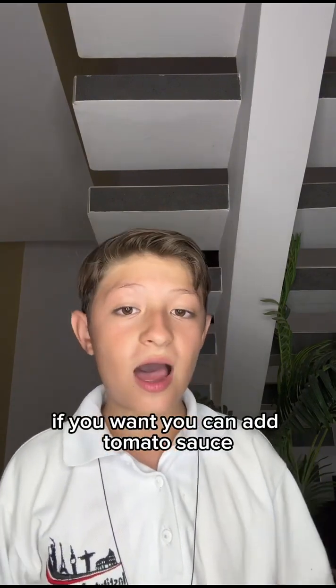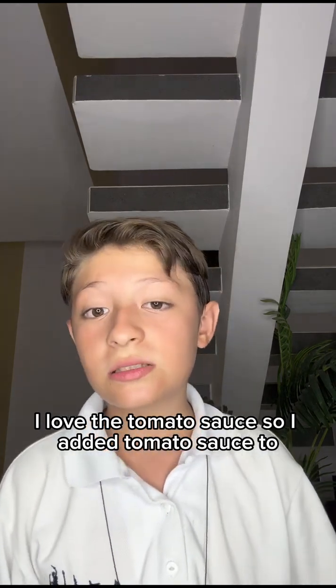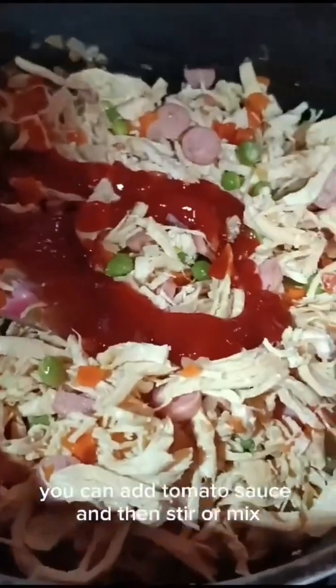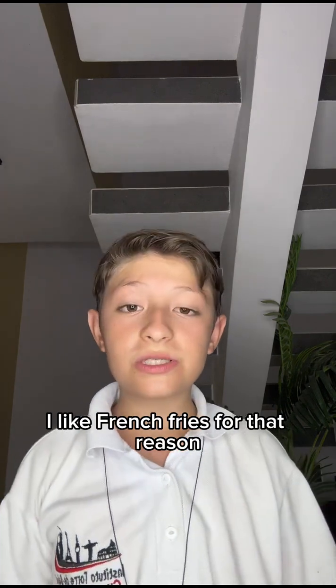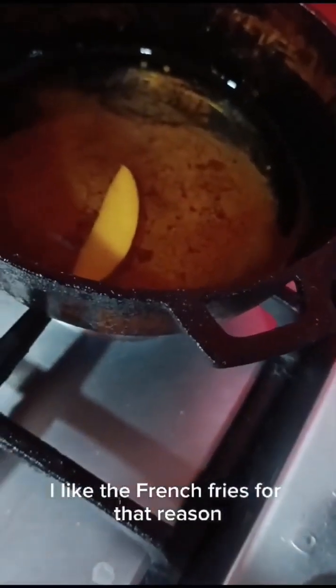If you want, you can add tomato sauce. I love the tomato sauce, so I added tomato sauce to the chicken with the vegetables, the stew, and the sausage. I like French fries, so my aunt is helping me do some French fries.